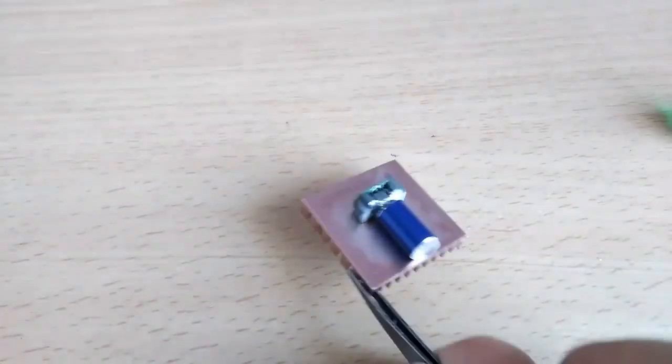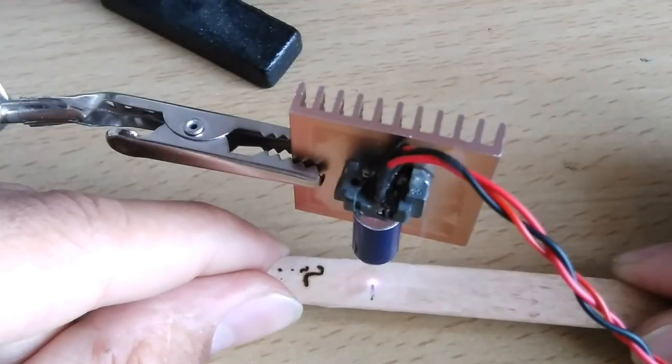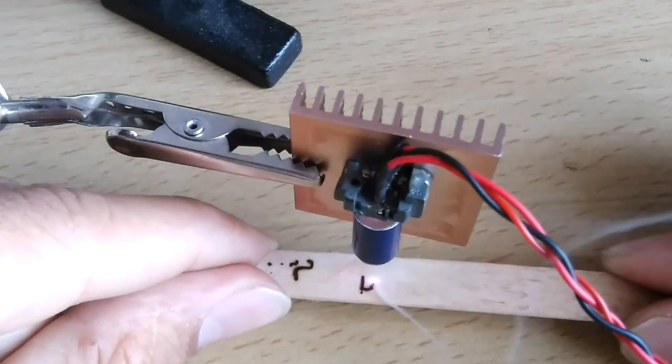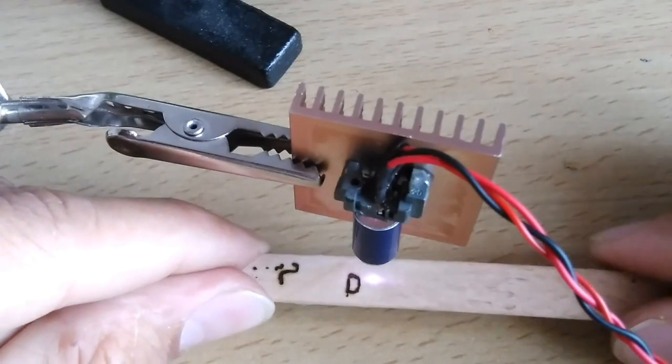Hey guys, what's up. This video is going to be about a cheap DIY laser module from a notebook computer DVD writer. I need such a laser diode for my CNC engraver project. I found it very expensive on the internet, so I decided to make my own. You can see how powerful it is — it is making quite deep burns in the wood.